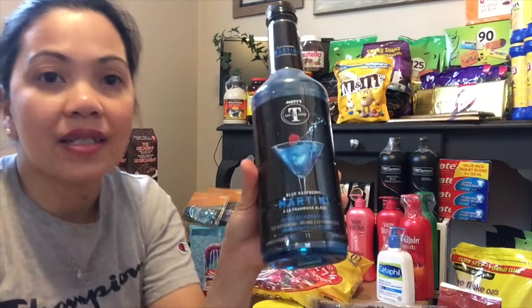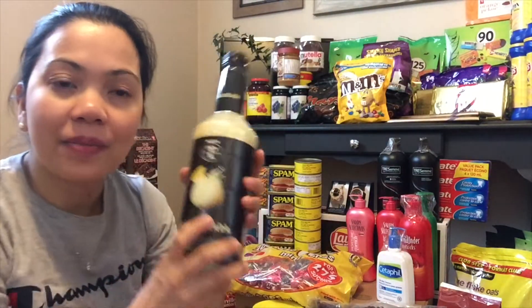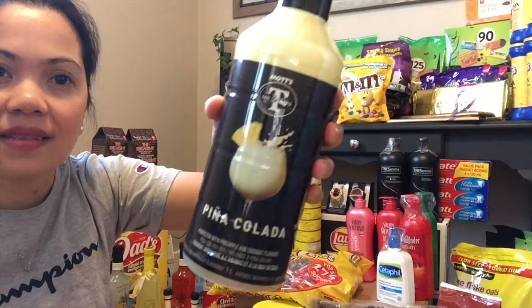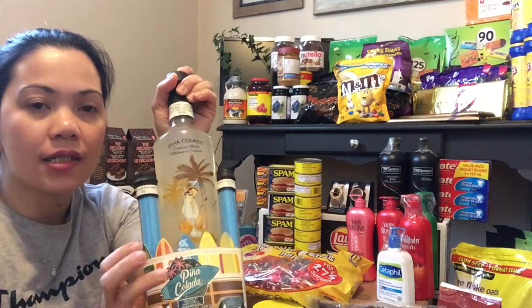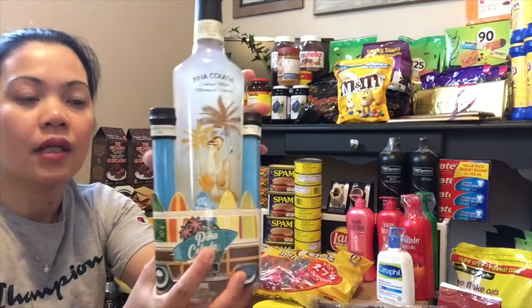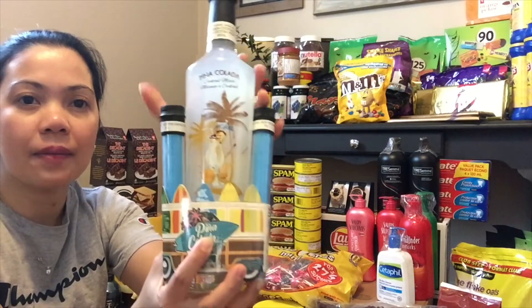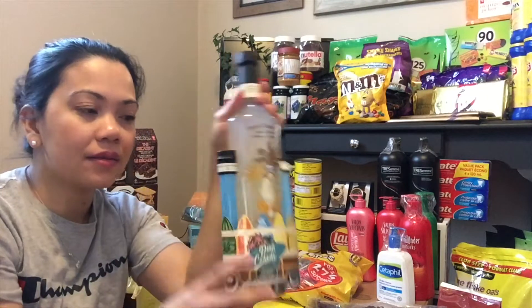Meron tayong blue raspberry — pareho. Tapos meron tayong yung favorite kong piña colada na pang mix, pareho na pang piña colada ulit, iba lang yung brand nya. Nasa bote sya, at meron syang kasamang sugar na pang decorate sa inumin.